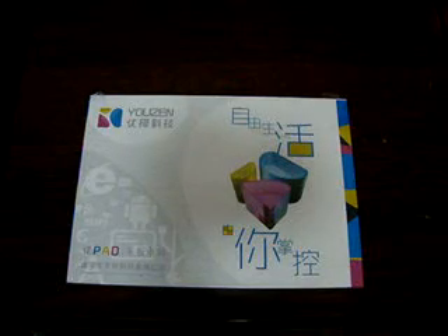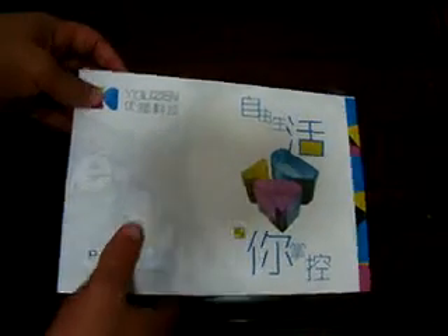Hello Youtubers, welcome to the Deals Prime Review channel. This is going to be a quick unboxing of the YeoZen Q7V Tablet PC.